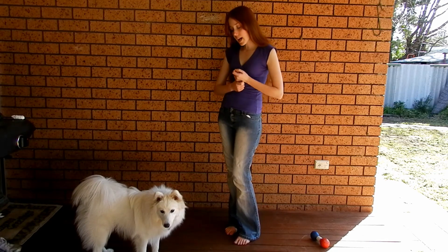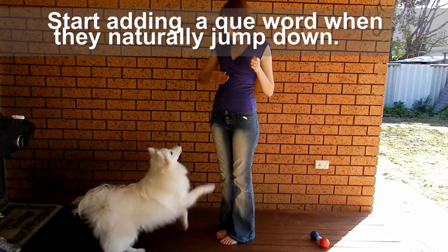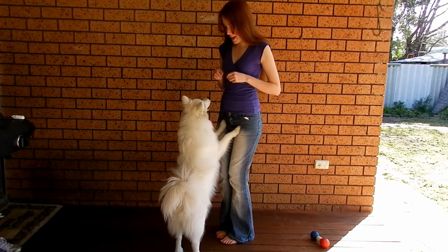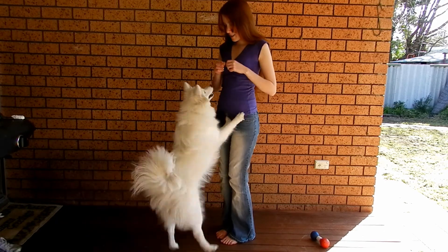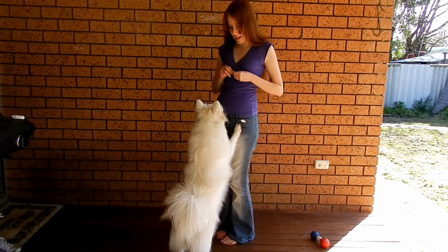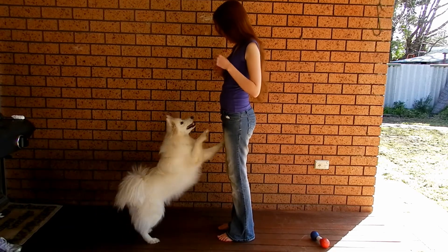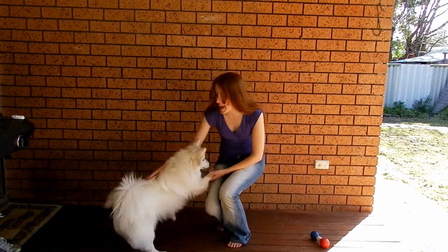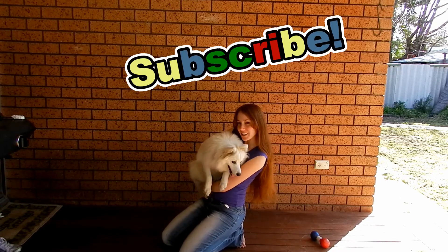Shiloh, up. Yes. Good boy. Down. Good boy. Shiloh, up. Yes. Good boy. Down. Shiloh, up. Yes. Good boy. And next time I know your dog will be able to jump up on you. Hope you enjoyed that tutorial and I'll see you next time.